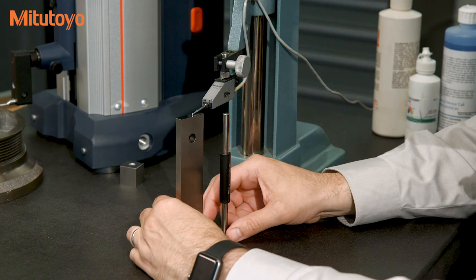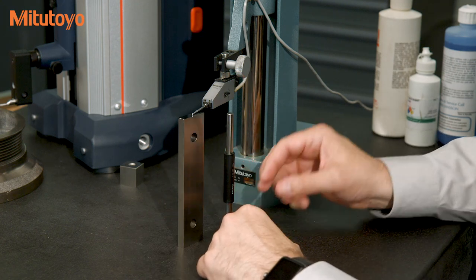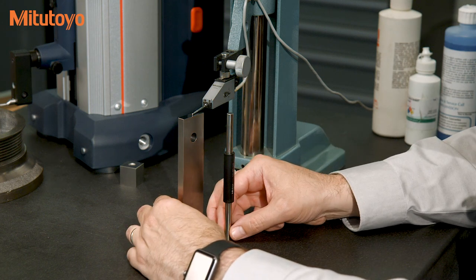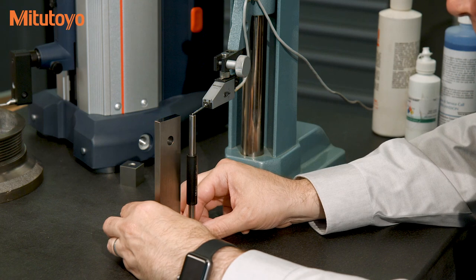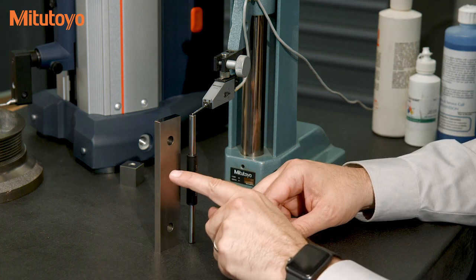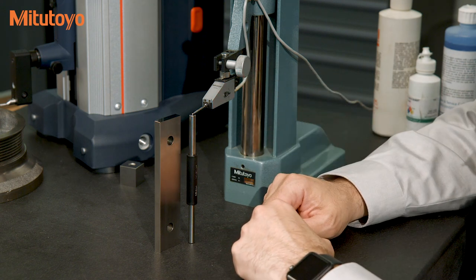An example calibration done on a surface plate is the calibration of micrometer standards, shown here, where the standard stands upright on the plate and we do a comparison method using a gauge block and lever head electronic detector like this Mitutoyo Mu Checker.